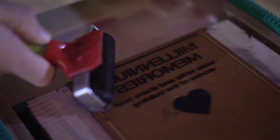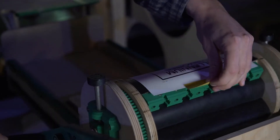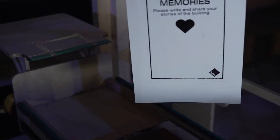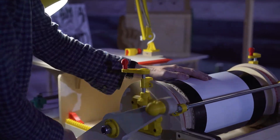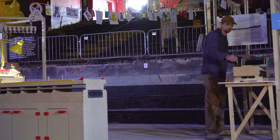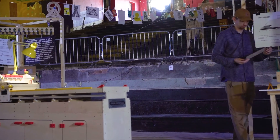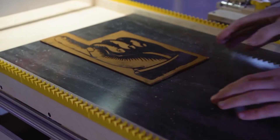It started in my first year and rolled through to my final year, and I've used the master's course to continue my explorations. It's a digitally fabricated, 3D printed letterpress system, working to bring heritage crafts and heritage skills together with modern technology, with the aim of preservation of knowledge.